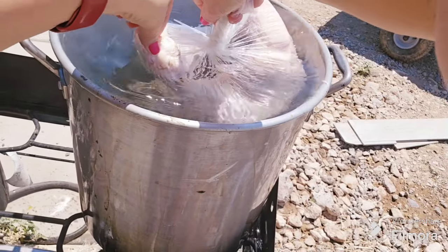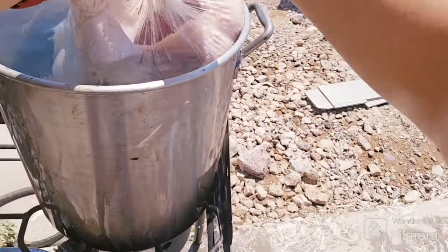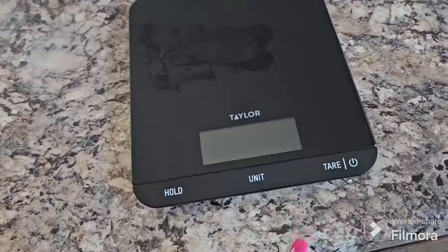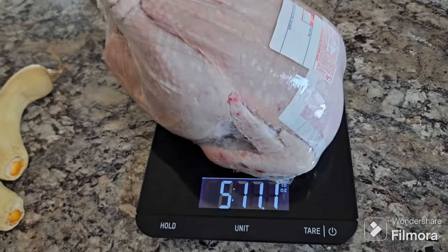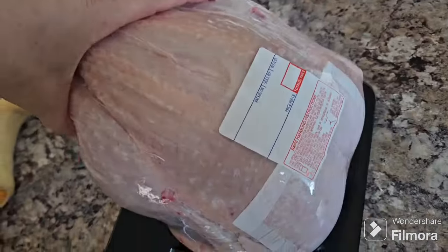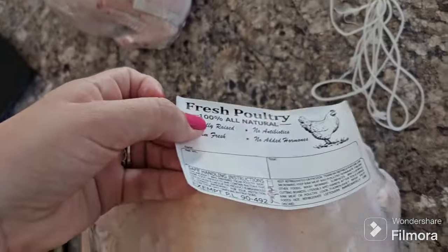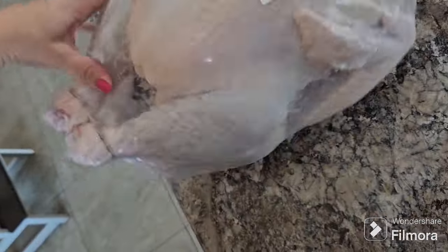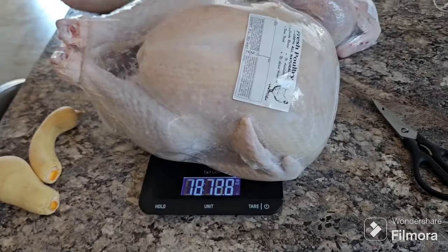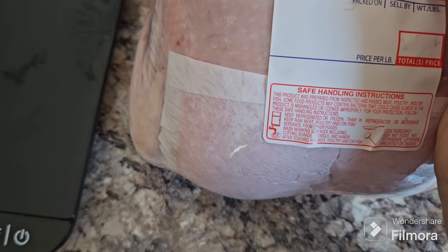I do the same thing with the turkeys — obviously because they're much bigger they displace a lot more water, and I have to wiggle them around in the water a bit more to make sure that they're completely shrink wrapped. Then I take all of my birds inside and weigh each one, and we write the weight and the price of the bird on each. Our chickens get the smaller stickers, our turkeys get the larger stickers, and after we have everything written down for weight and price, we give our clients a call to let them know their birds are ready for pickup — or if they belong to us, we put them in our fridge or freezer depending on how quickly we're going to use them.